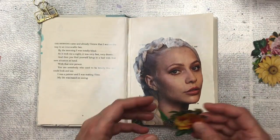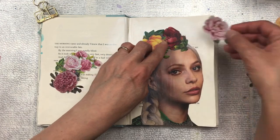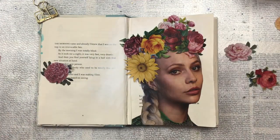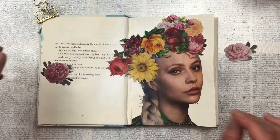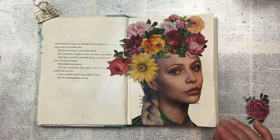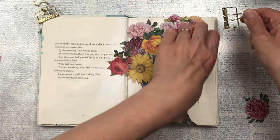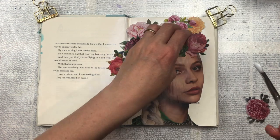Once they're all cut out I'm going to start placing them on her head like a crown, just moving them around until I find a way that they're balanced and look good. I've used quite a few flowers and made it quite big, but it is the focal point of the page so I wanted lots of flowers with lots of colors and textures.